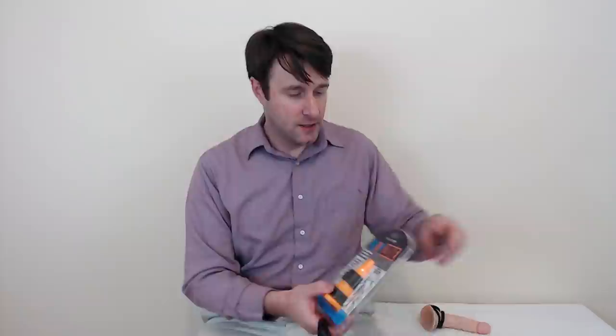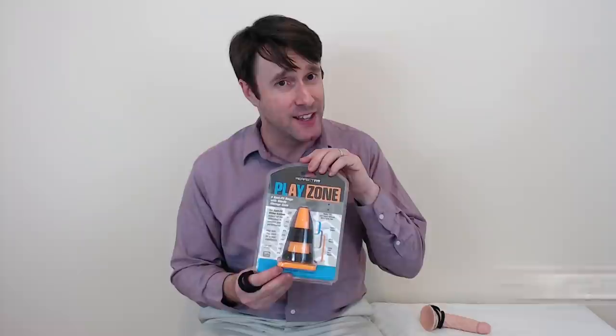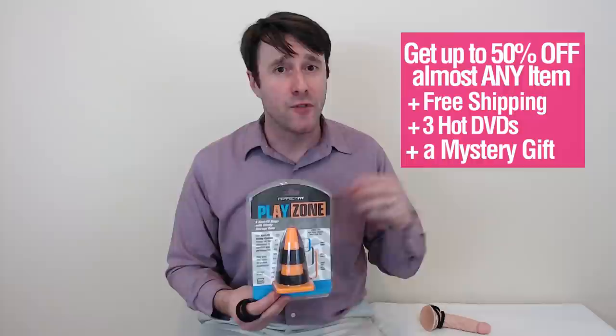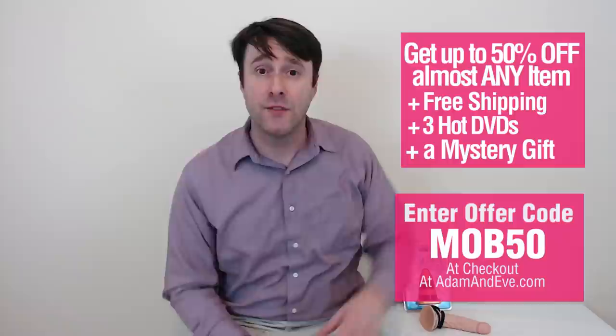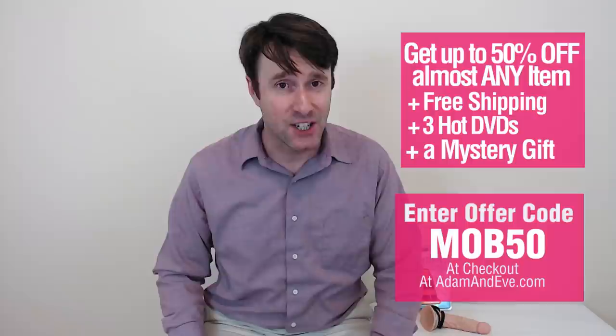What's even more amazing is you can get the Playzone Exact Fit Rings for up to 50% off, plus free discreet shipping, three free hot DVDs, and a mystery gift. All by entering in the offer code MOB50 — that's M-O-B-5-0, all one word — at checkout in the offer code section. You'll get up to 50% off almost any single item on AdamandEve.com.